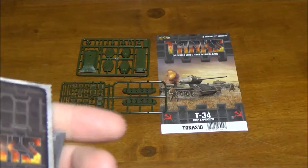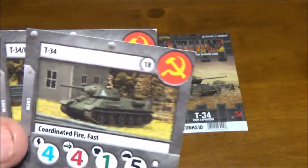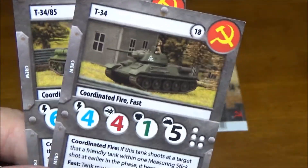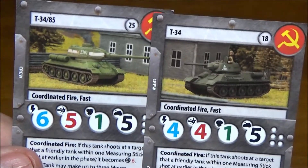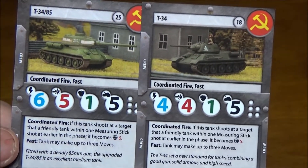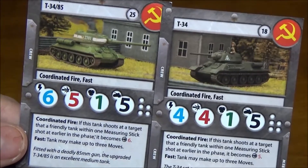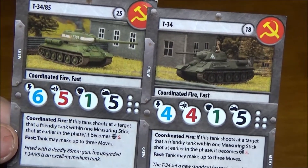Now on to the important part — we have our cards. We have both the T-34 and the T-34-85, and both are pretty good tanks. The T-34 is good in swarms, while the 85 has that nice gun on it.